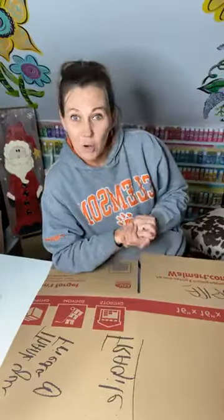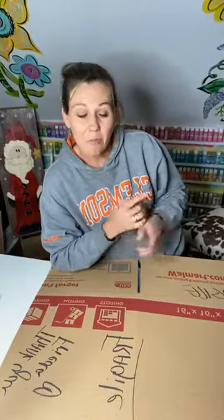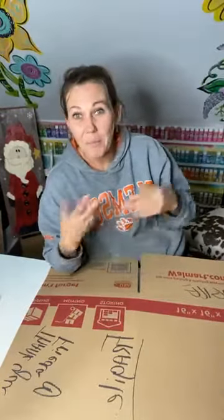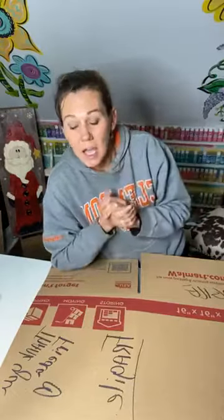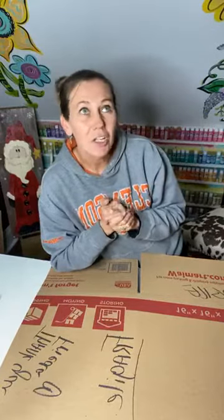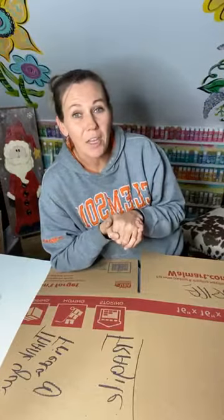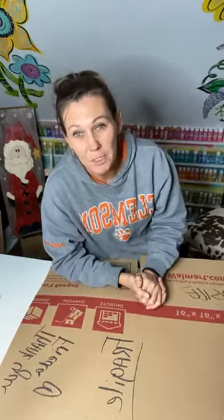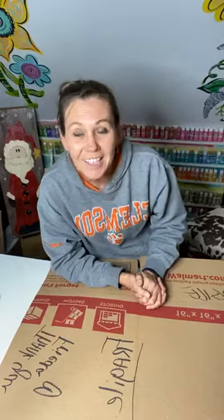I used to order my boxes from Uline, but now I just pick them up from Lowe's, Home Depot, or Walmart — Walmart is where I pick them up from the most. I love Uline's boxes but it costs an arm and a leg just to do the shipping from Uline.